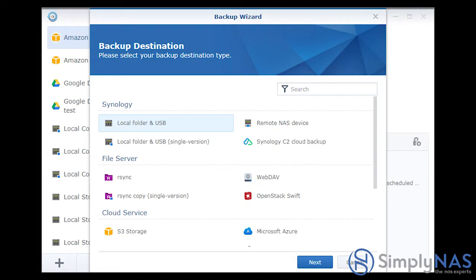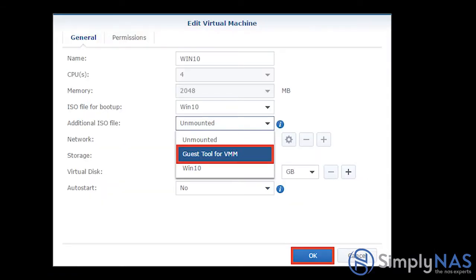Hyper Backup manages local, remote, rsync, cloud, and iSCSI LUN backups from a single console, and integrates with Synology C2 Backup cloud service for off-site storage. The Cloud Station Server manages workstation backups with a backup client providing one-way synchronization, and the Drive Agent offering two-way folder synchronization. Now let's talk about virtualization apps.